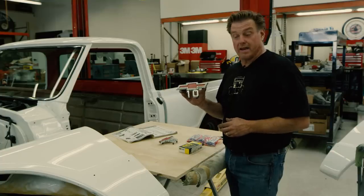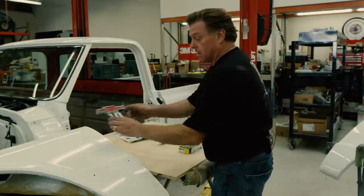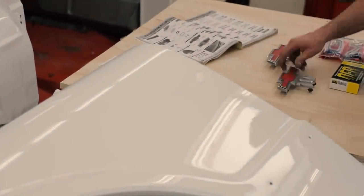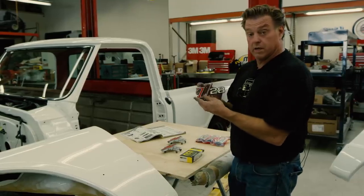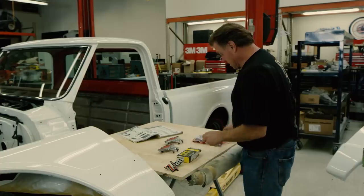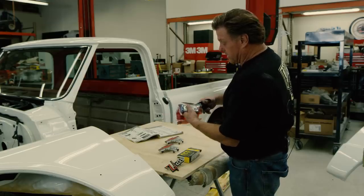The original C10 badge on the fender was the bow tie with a 10. I went ahead and filled the holes on the fenders, painted the truck, and now I'm using the tail panel of a 69 Z28 Camaro, which gives me the slash in the 28. And with the 72 hood emblems from a GMC pickup, I can create the custom badge.